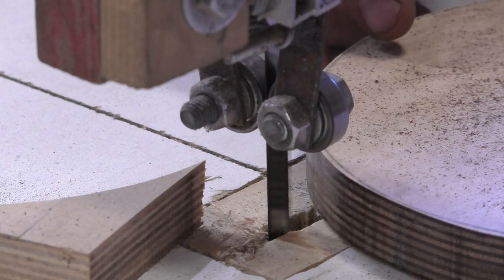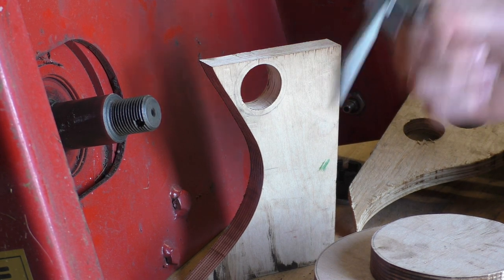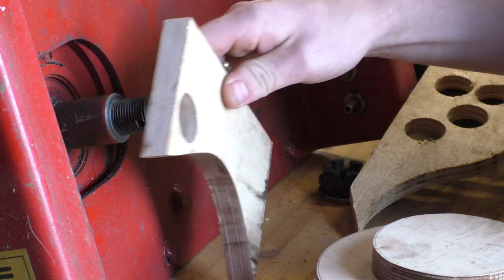This blade isn't dull — you are dull. For some projects you need to buy the right tool in order to get the job done right. In this case it was one of these fly cutters, and luckily I set it up correctly the first time.